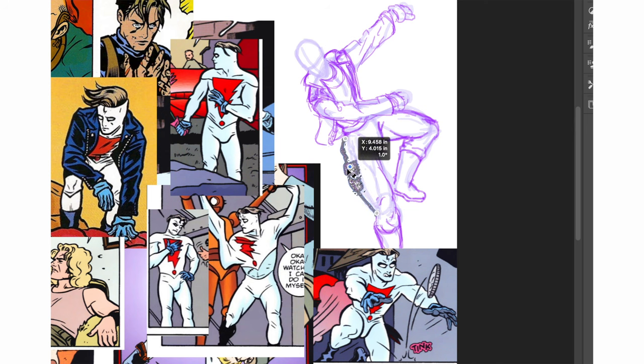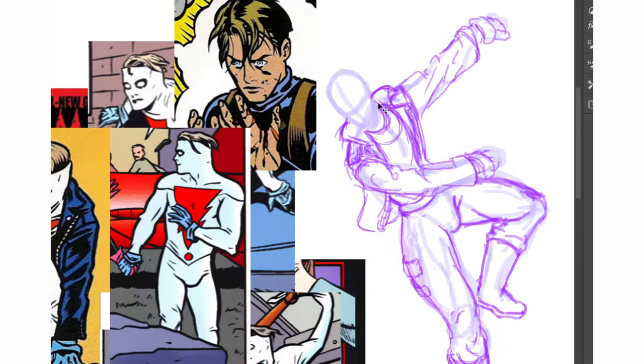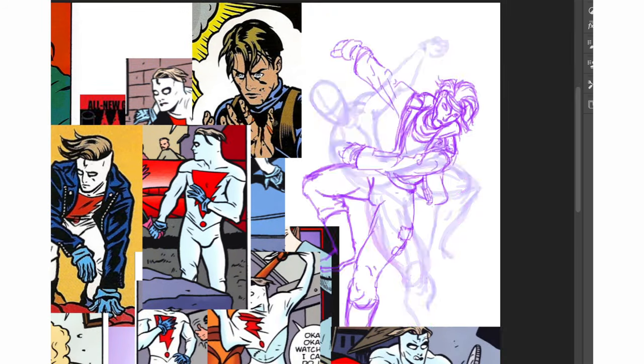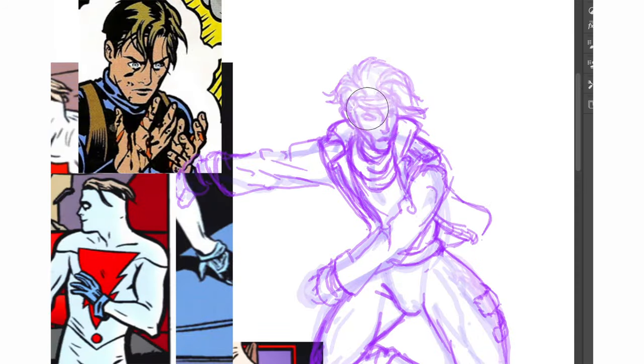Allred draws the legs more like bigger on top, so let's redo the leg. This guy kind of looks like Gambit, so we're using him as an example for the hair. Not quite there yet.